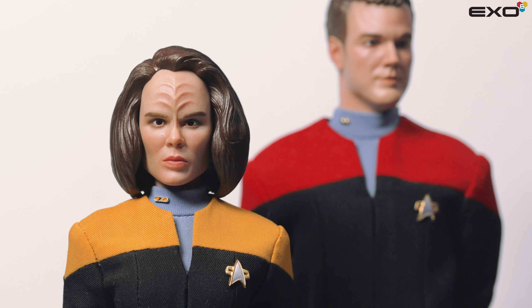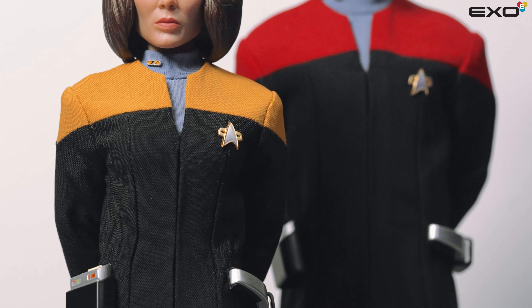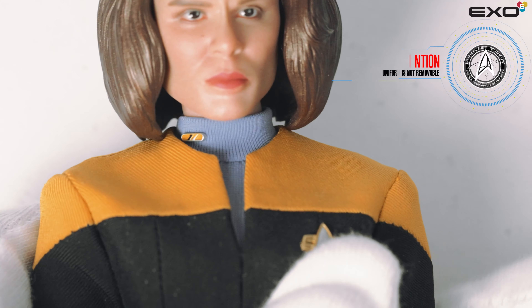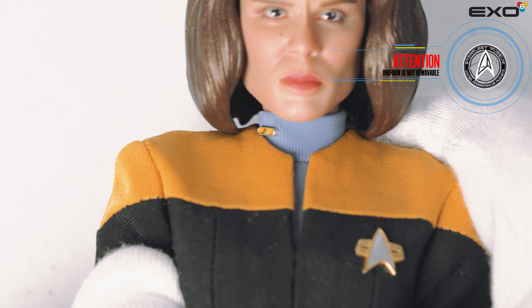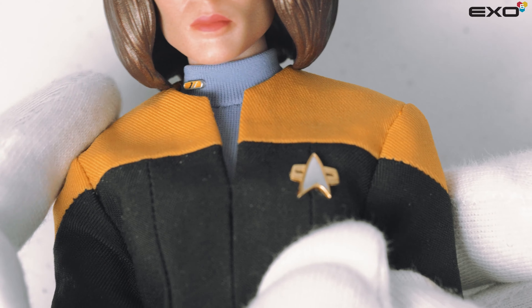As with all new clothes, they are fresh and tight — figures are no different. Take a moment to adjust the uniform to a more relaxed fit. To extend the arms downward for a more relaxed pose, simply push down on the desired shoulder and gently pull the arm downward. To return the shoulder to the neutral position, push the arm upwards while in the hanging position.